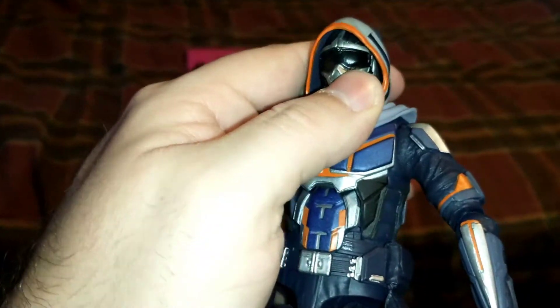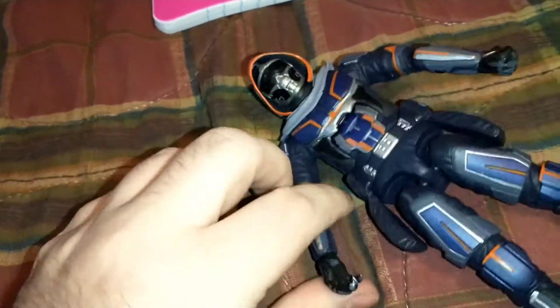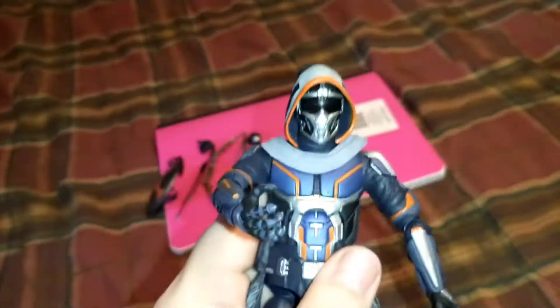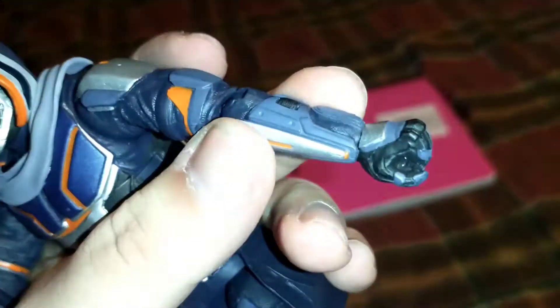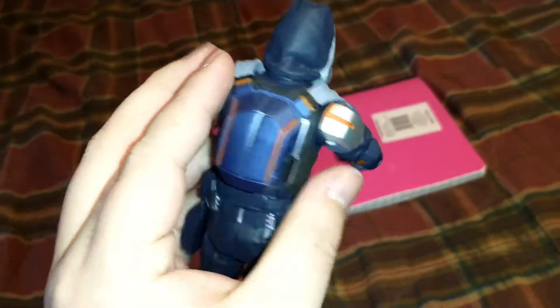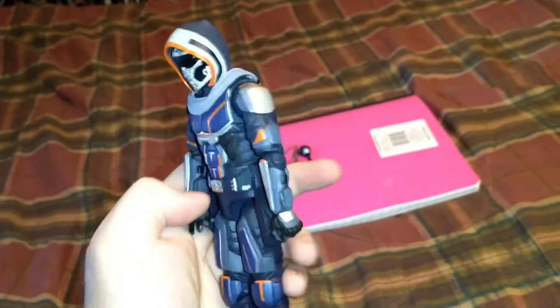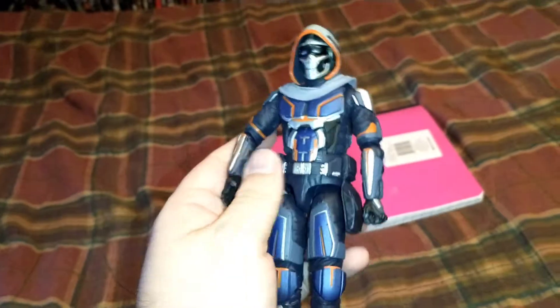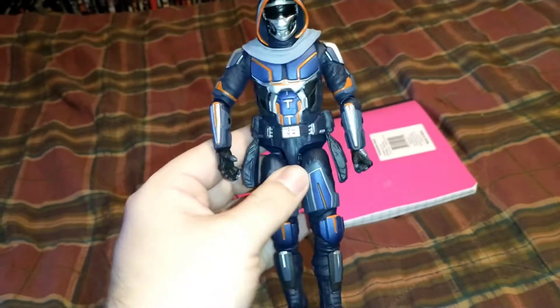Taskmaster's got elbow joints that move and interchangeable hands — all that good stuff. When you stand him up, the movement is maybe a little shy of the quality of a Marvel Legend in terms of articulation, but the detail you can't beat. He's also a little taller, so he may be more in sync with the new DC figures and other lines. Let me find a more sturdy base for display.